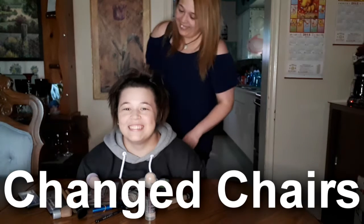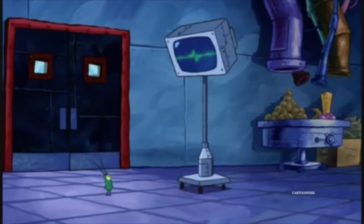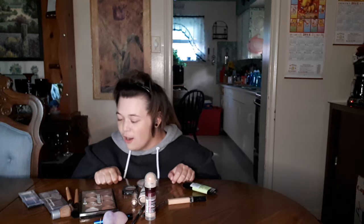Today we are going to be doing something really different — we've never done this kind of challenge before, so it should be fun. Today we are going to be playing the 'not my arms' challenge with makeup. Your little hands, tiny fingerprints, stubby tiny fingerprints!